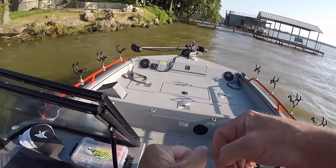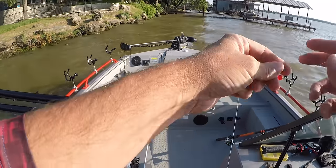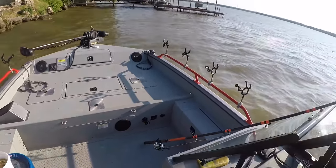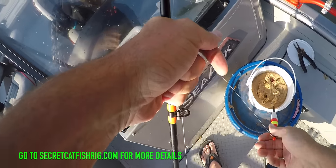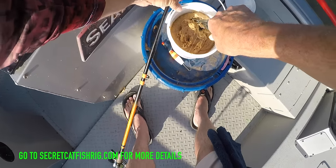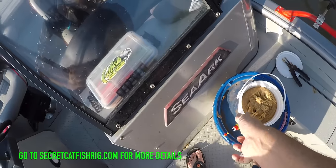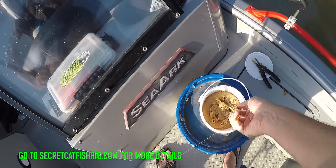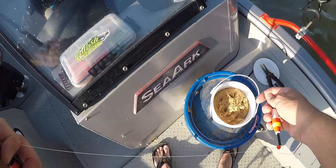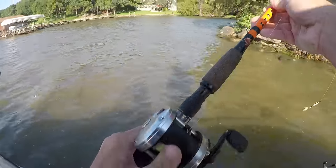Just a little old cheap foam slip bobber. I usually use that secret catfish rig you can get on my website. These old slip bobbers work pretty good too, they're just not nearly as sensitive as that secret catfish rig. With this punch bait, it sticks to a bare treble hook — you just stick it down in the bait, smooth the bait over, pull the hook out, shake the excess off, and you're good.